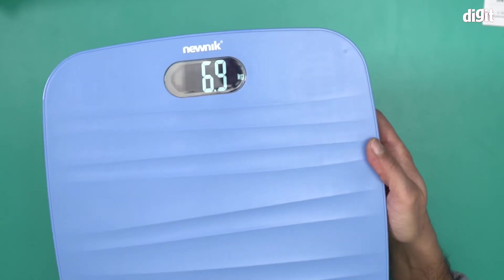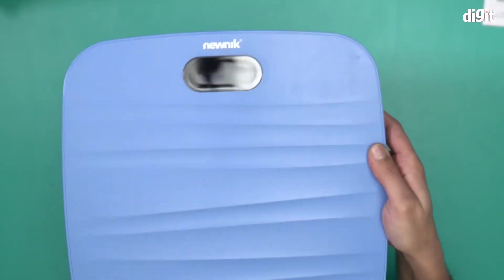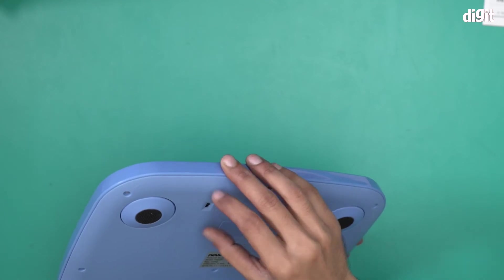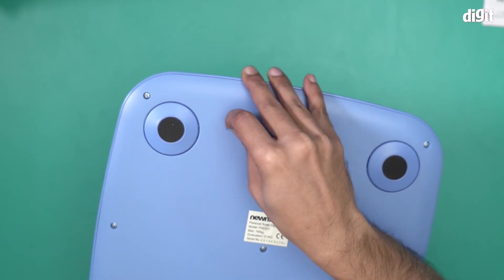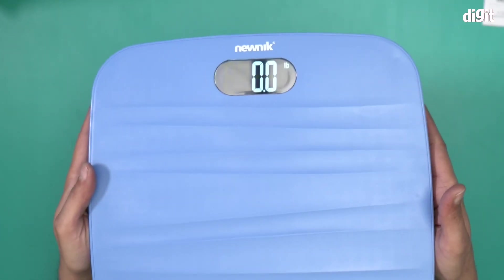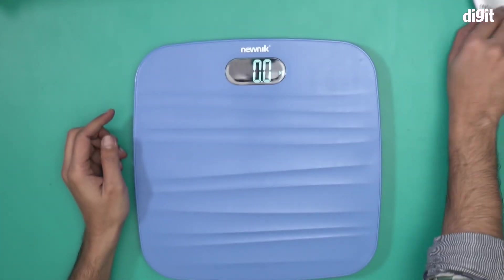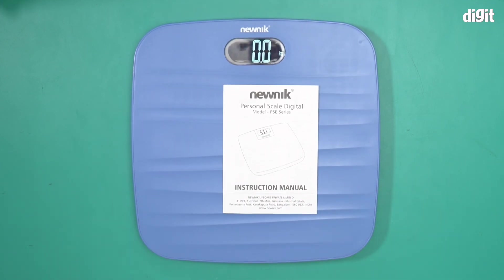To change the unit I just press the button underneath — I press it once and it switches units. There are two units: kg and pounds, and it also stops at stone. Let me put it at pounds — there you go, it's working and giving the unit in pounds. I'll put it back in kilos. So that's it — this is what you'll find inside the box containing the new Nick PSE 201 personal scale digital. Thank you for watching.